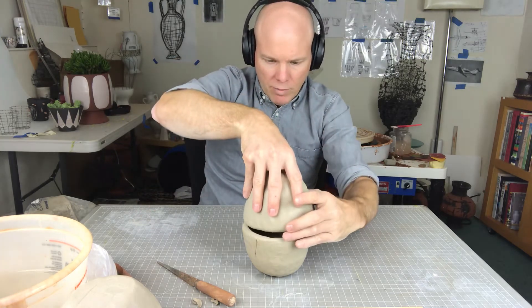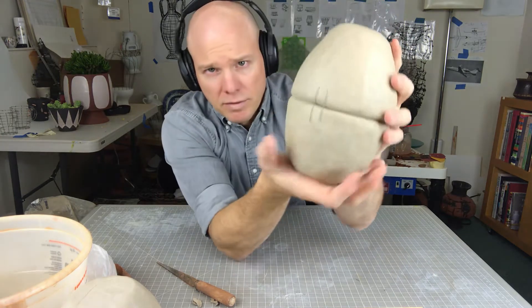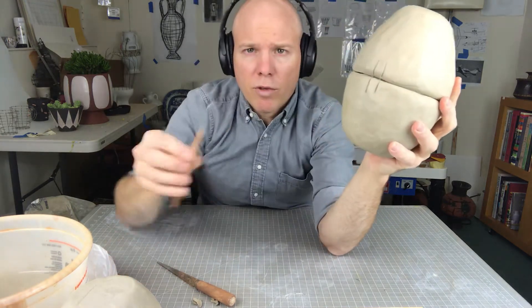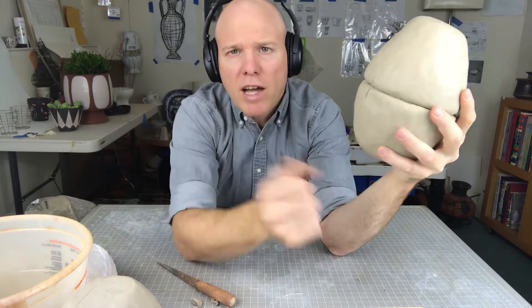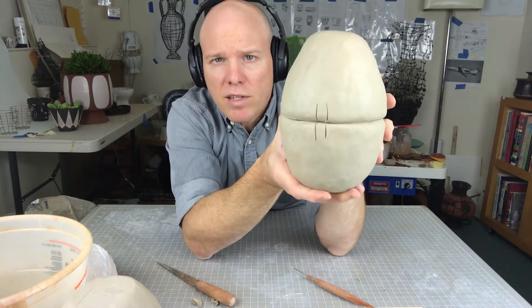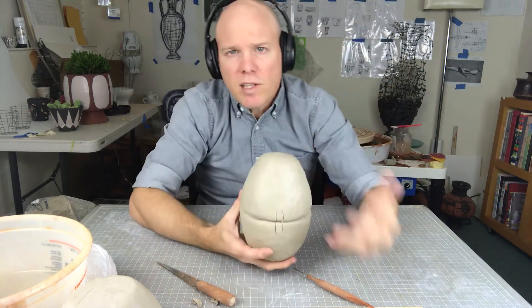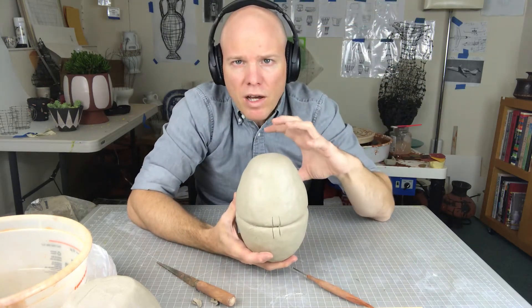So I have essentially scribed these pieces together, which means I've taken off all of the high spots so that they fit together really well. Then I place them together like this and I've drawn on there with my needle tool a couple little hash marks to show where the pieces actually go back together once I score them.